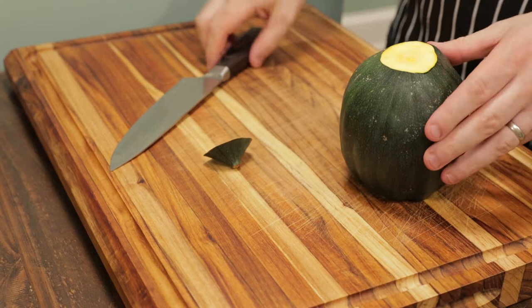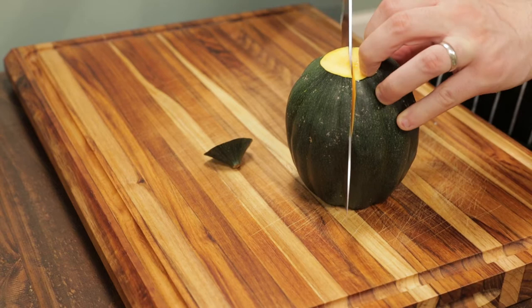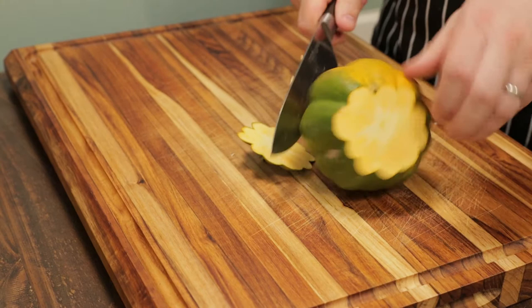Once the ends are removed, you can see we've got a stable surface here — much less of a chance for an accident. Run the knife down the center and this will expose the seeds.